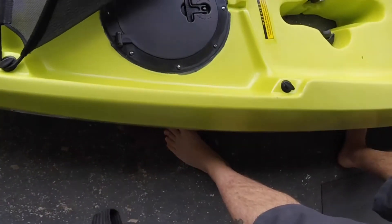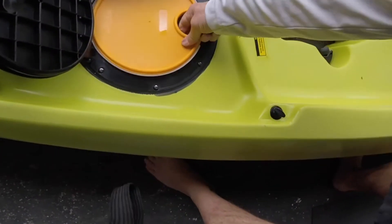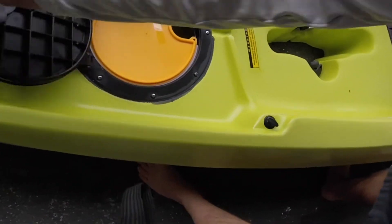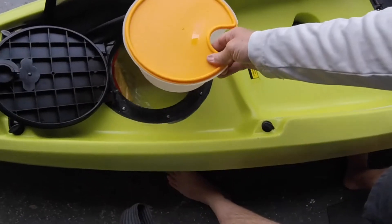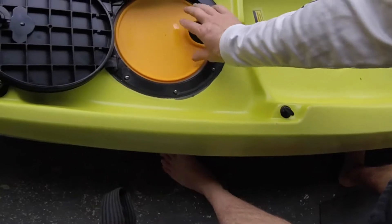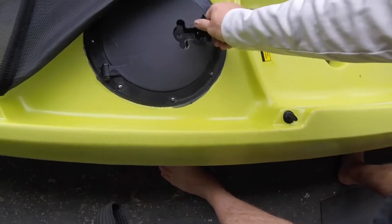Starting from the bow, you got your front hatch and your front storage. You can put tackle in there, your wallet, extra line, or something like that.